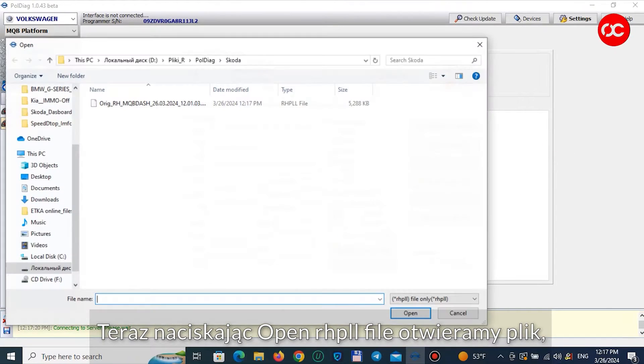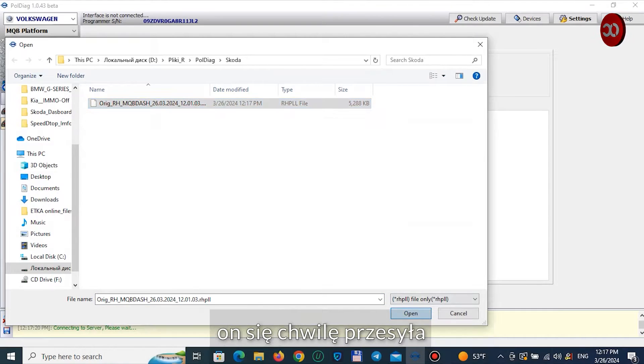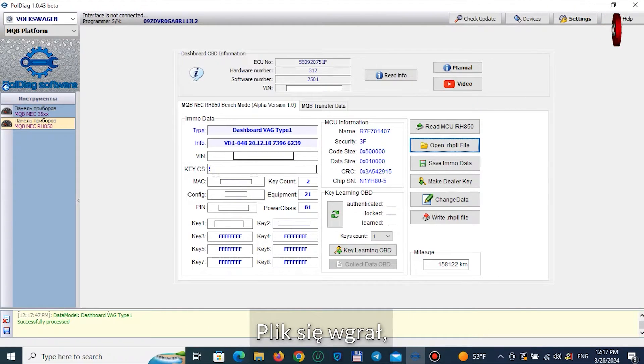Now, by pressing open RHPLL file, we open the file. It takes a while to transfer. The file has been uploaded.